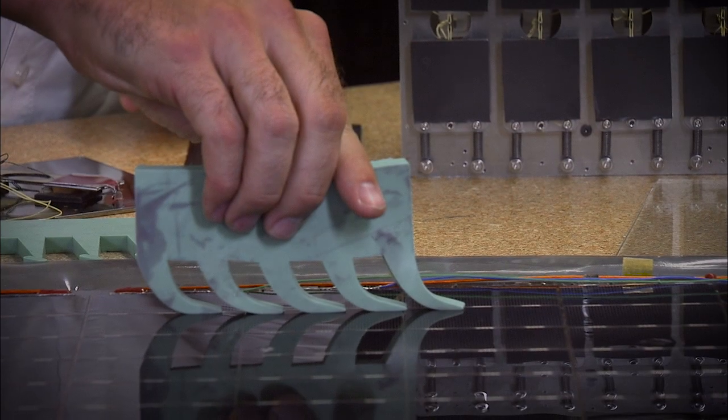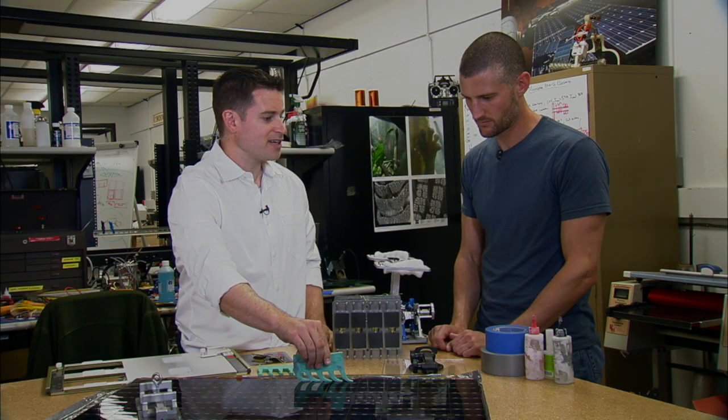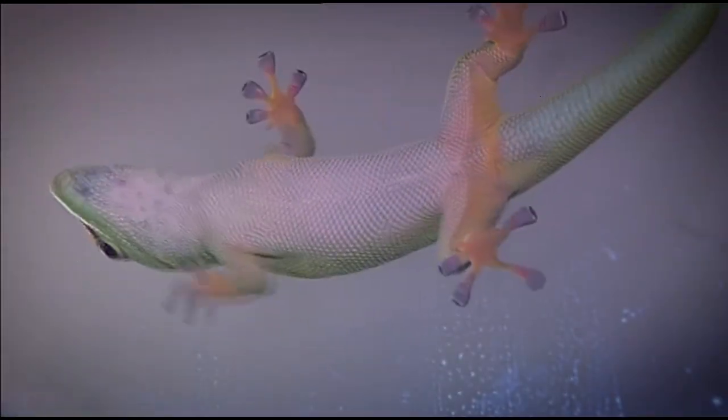If you apply a shear load, all of a sudden you have high real area of contact, lots of van der Waals forces, and you stick. This is how the gecko does it — by weighting its feet.